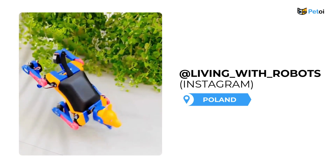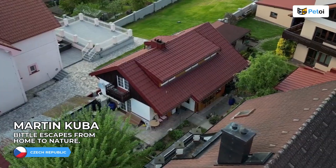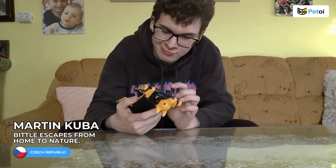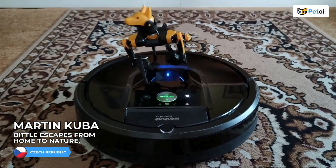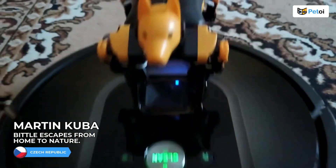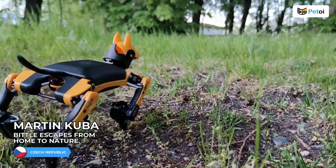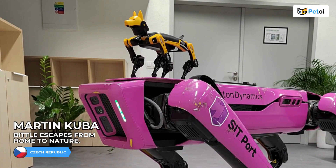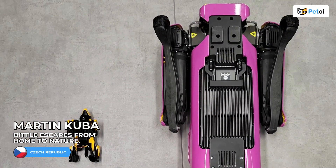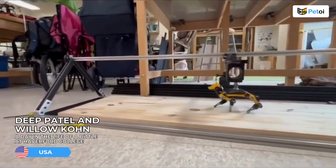Thank you. In the biophysics lab at Haverford, we're interested in using our pet toy Bittle robots as a frictional testbed.